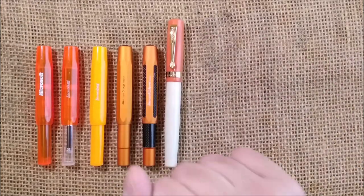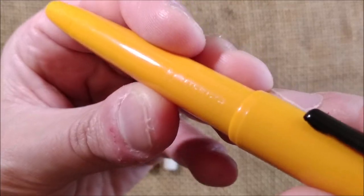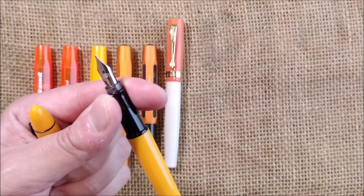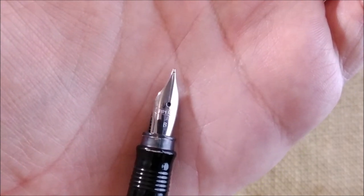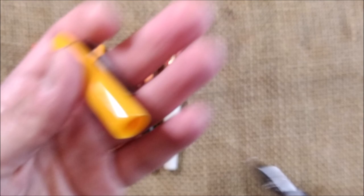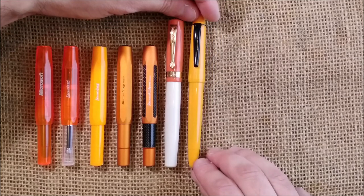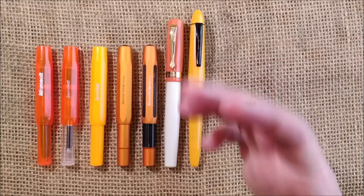Now let's jump to another brand, also from Germany — the Super 5 Deli. You have 'Super 5' engraved on the barrel. It is a pen designed to carry their special waterproof inks, and it has a smallish nib that also says Super 5. This is a broad nib and it is quite nice. I would say this color is yellowish-orangeish — a little more pale, more of a saffron color.